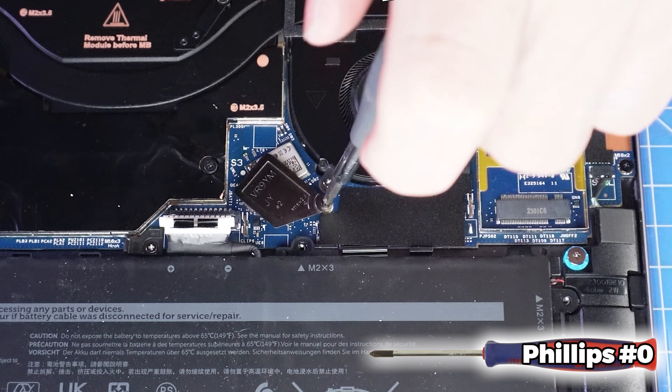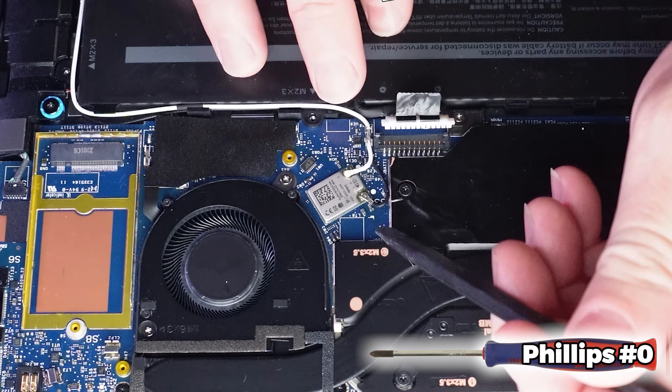Next, unscrew and remove the Wi-Fi bracket. Then disconnect the antenna cables.